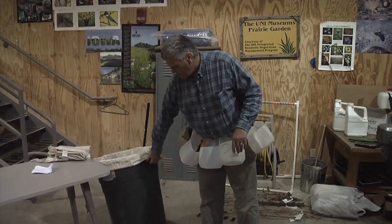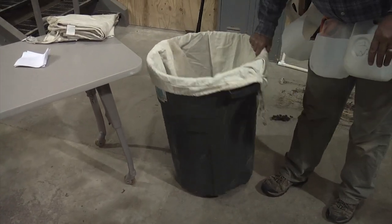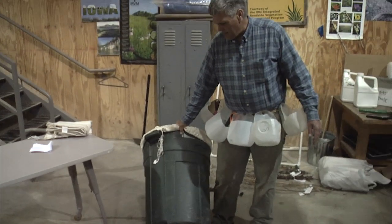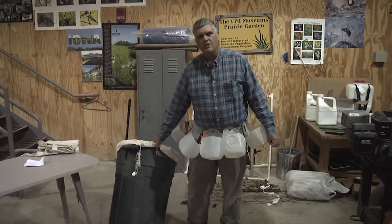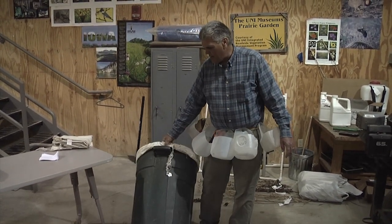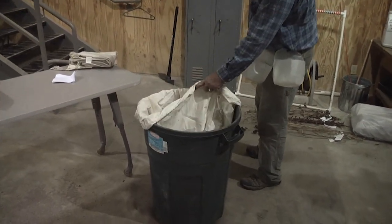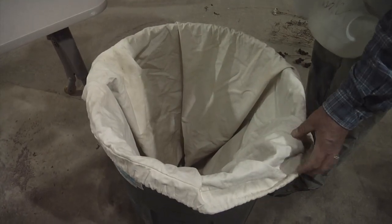I also bring out a couple of big 30-gallon garbage cans — I like to use plastic. We usually use Rubbermaid; these are pretty durable, and if you're collecting a lot of seed you can easily fill one of these cans up if you get into a dense area of a certain species. We'll bring five or six of these cans, throw them in the back of the truck, and use them as we go along. We like to use liners for the can, although it's not necessary — you can just put the seed directly in the can and then transfer it into a cloth receptacle or cardboard box later on.